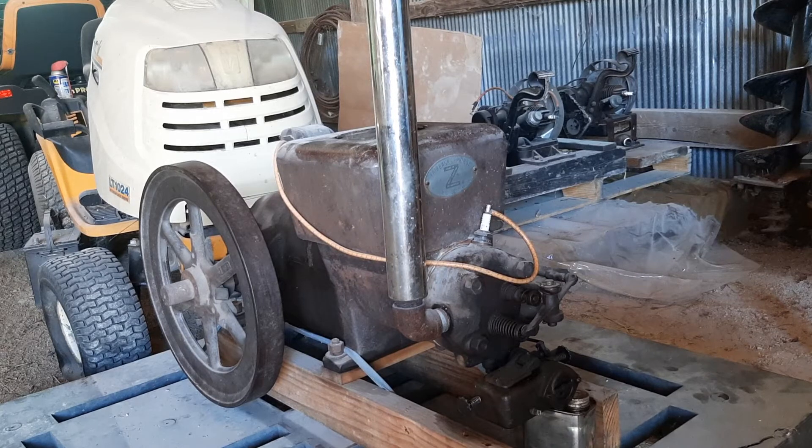I was lucky enough to pick this one up and it was already in its running state, but still fun to play with. And the chrome stack there gives it a couple extra horsepower. This is a Model Z Style C, three horse.